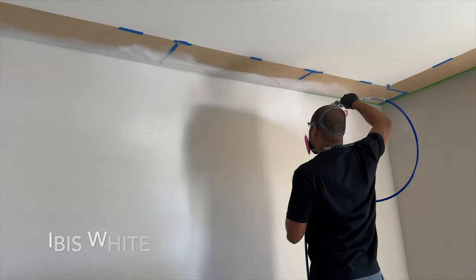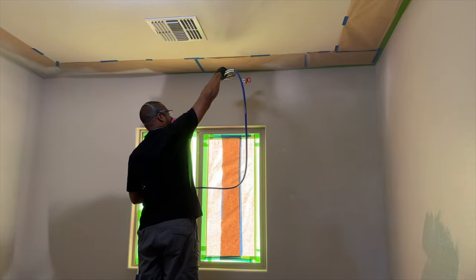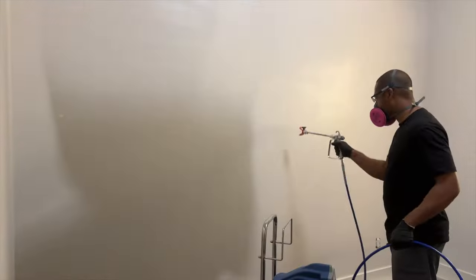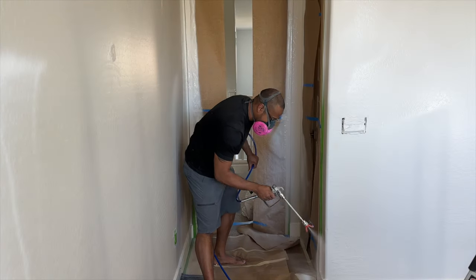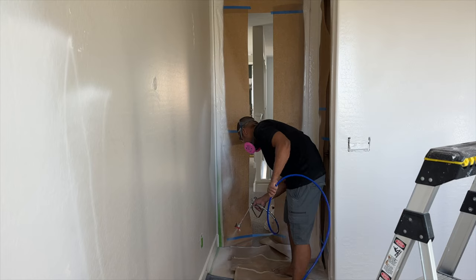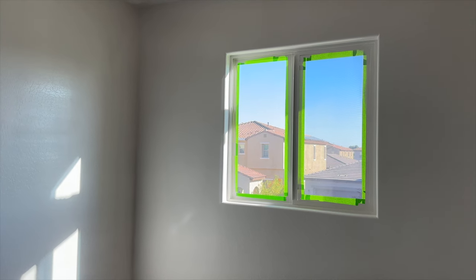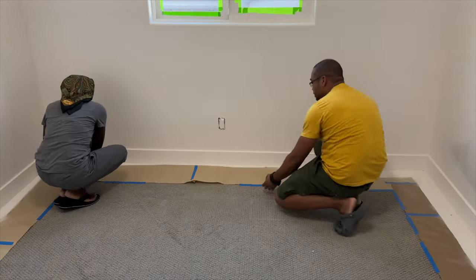My vision for Kai's bedroom was to create a light and bright space with pops of color and warmth. So we started with a fresh coat of white paint. This color is Ibis White by HGTV Home by Sherwin-Williams. If you're interested in Bernard's paint sprayer, it's listed in the description below. The space felt so much lighter already with the white paint.